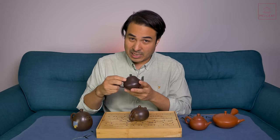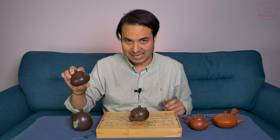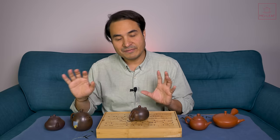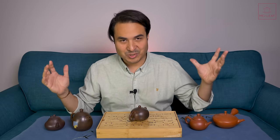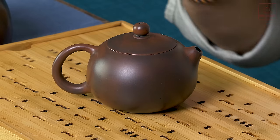I'm going to be talking about Zesha clay — this is an aged Zeni clay, 30-year-old Zeni. There are many different types of Zesha out there: the Du Ni, the Hong Ni, the Zeni. There are so many variations in terms of performance, so I'm giving you a snapshot of my thoughts on the Ni Xing clay.